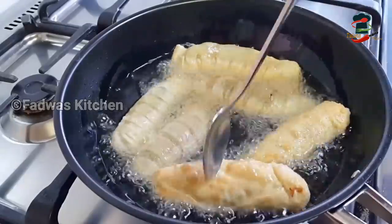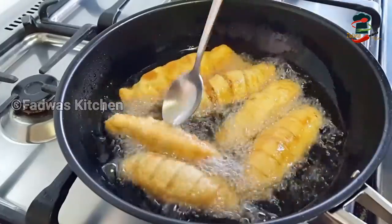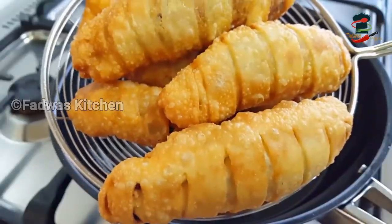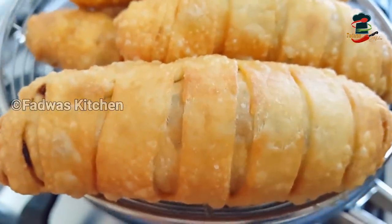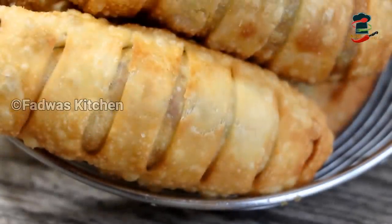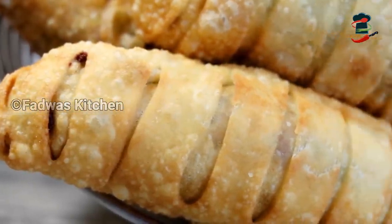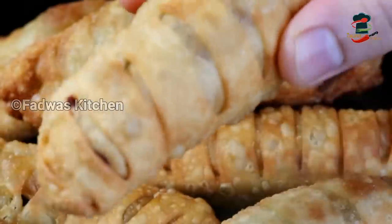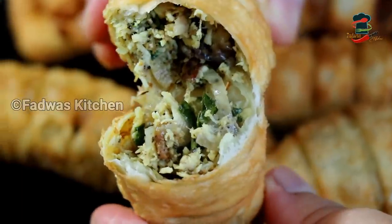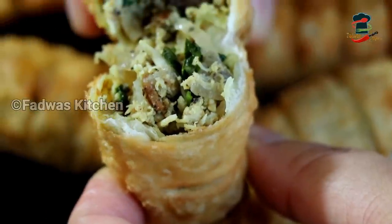I will fry it in a medium flame in a small bowl. Put the egg into the pot and fry it. Now we can fry it all together. I hope you will be able to make a good taste from this video, so please give feedback. This recipe is great. Thank you.